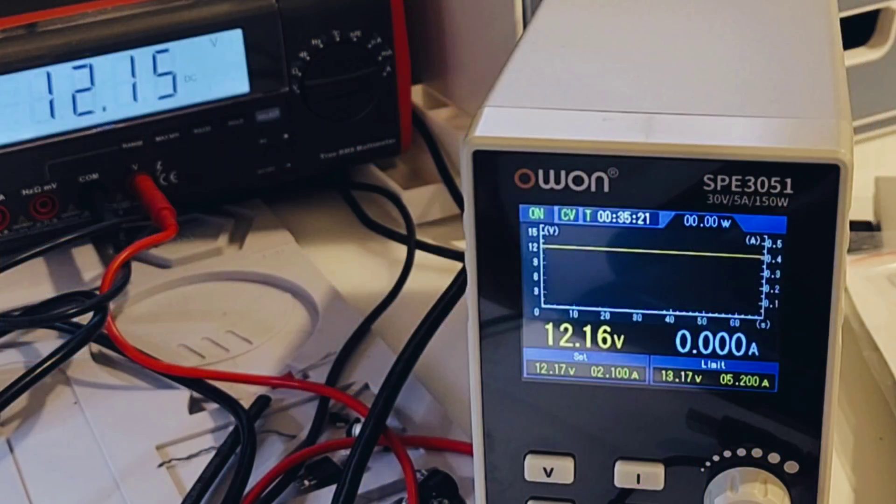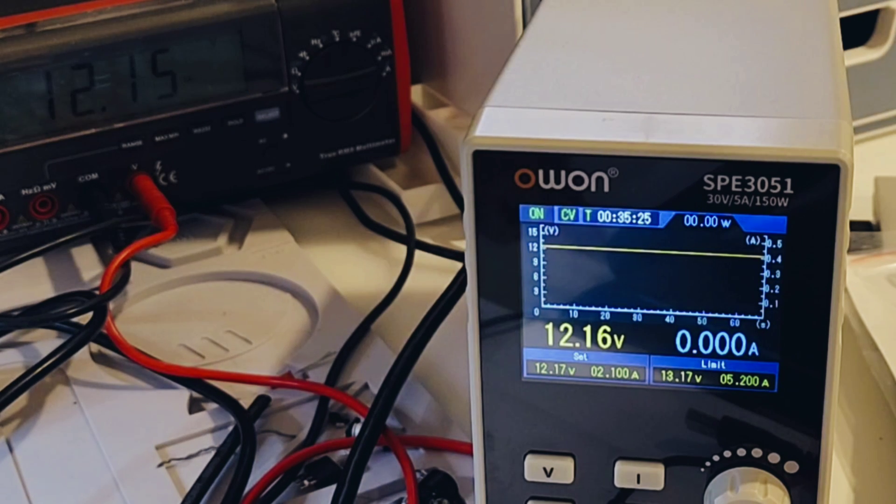I've been logging the DC output here for about an hour or so, just checking to see if the overall line quality is good — and it is perfect, not one blip whatsoever. There's no load going on here, just strictly pushing out 12 volts — 12.17 to be exact.